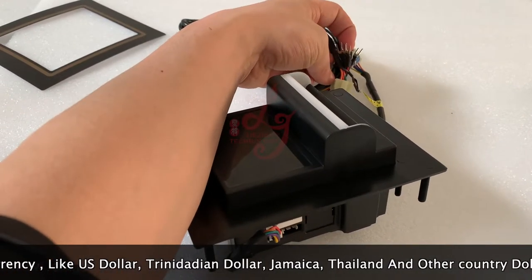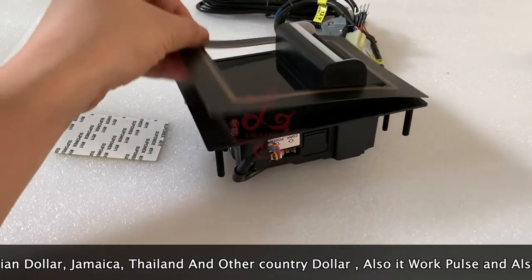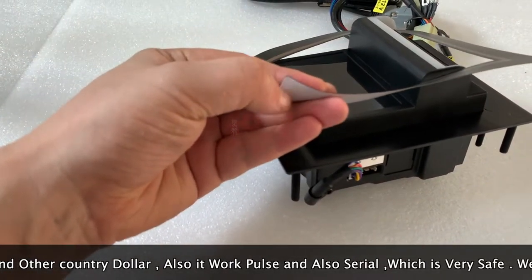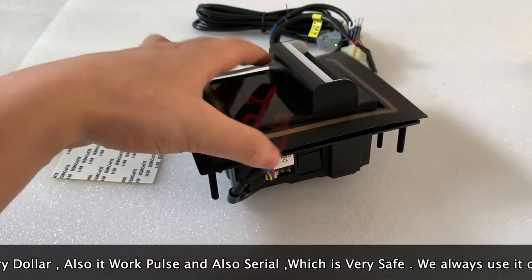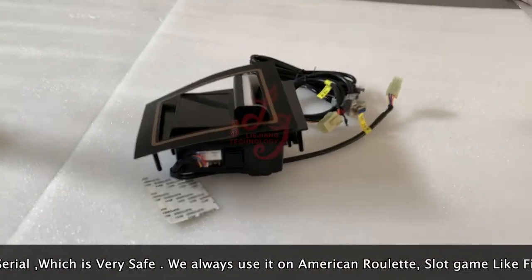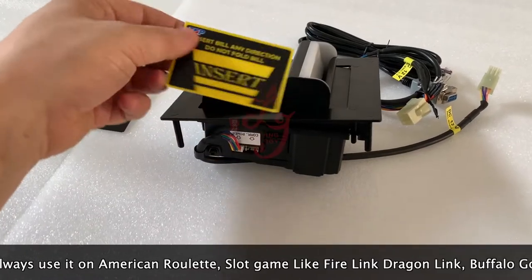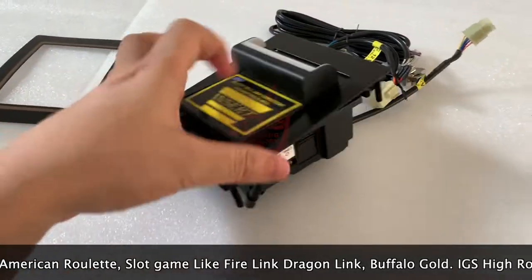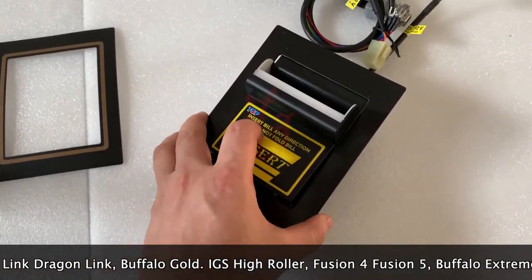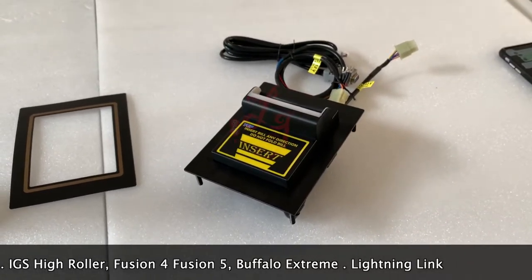These are the wires for the power. There is also some paper on the tin cover — you can take it off and paste it on. This is how it looks. We've sold a lot recently to the United States. It's quite cheap. Thank you, bye bye.